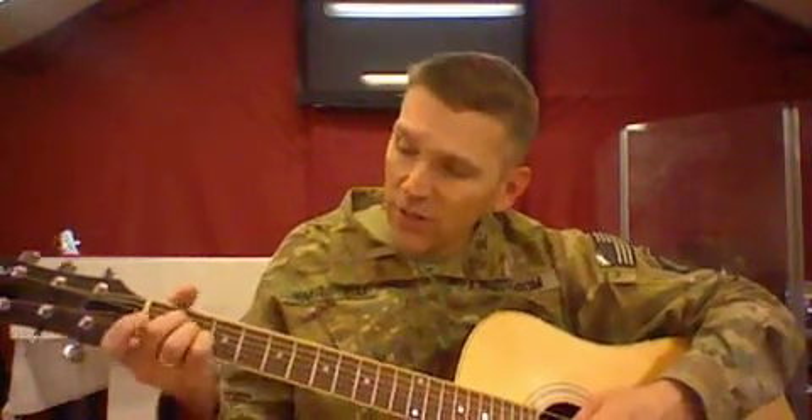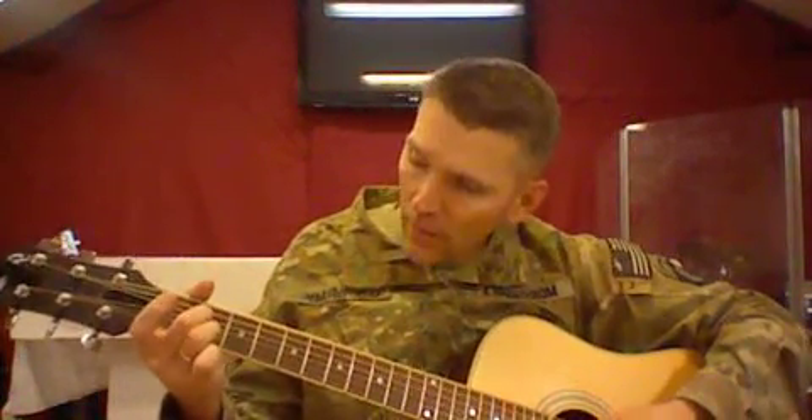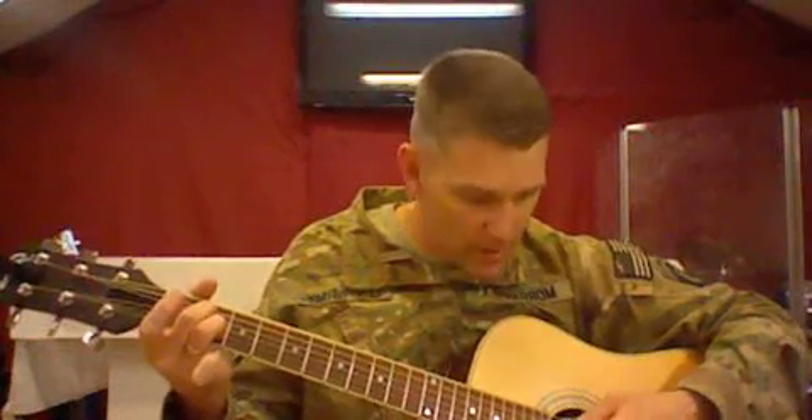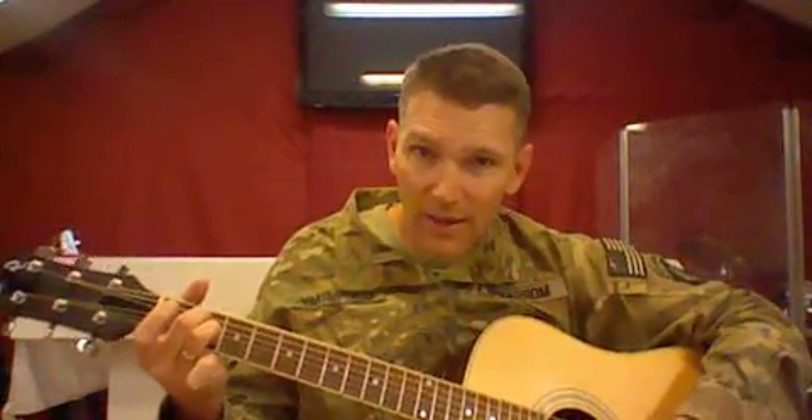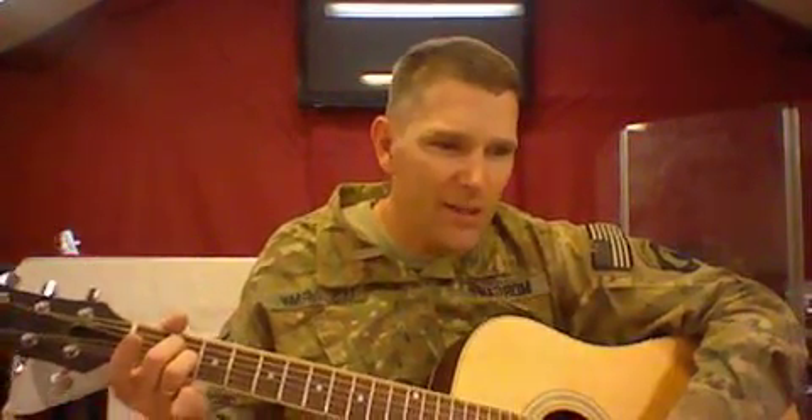Then we have an A7, which is just an A chord with the ring finger lifted up. I usually put the ring finger down instead of the pinky for the A7 like that. The G string is open on the A7.